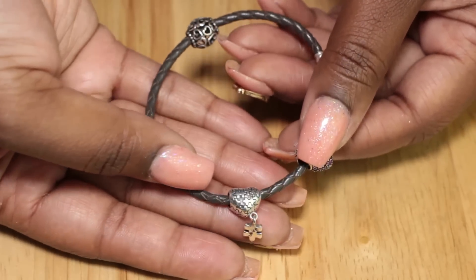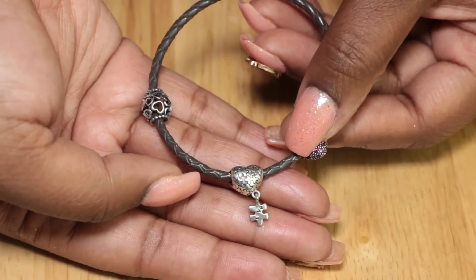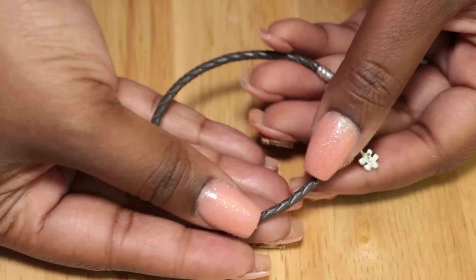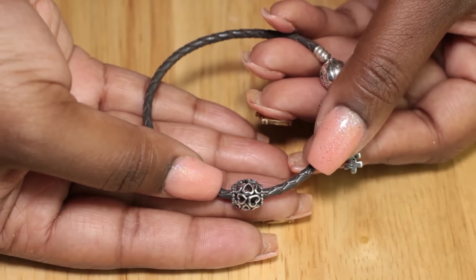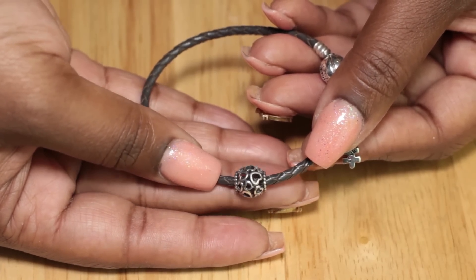Next is the love puzzle pendant charm and it has a little puzzle piece that says love on it and a tiny pink crystal — it is so gorgeous. Next is the full of love silver charm and it's just some heart cutouts and it's just really pretty, nice quality as well.